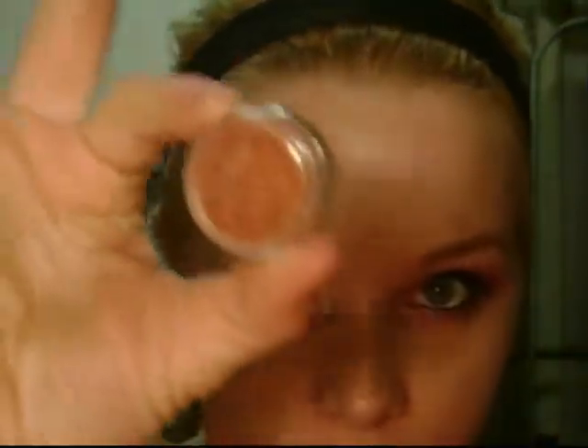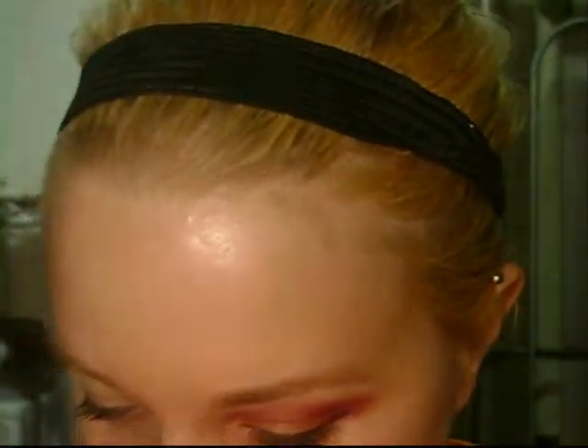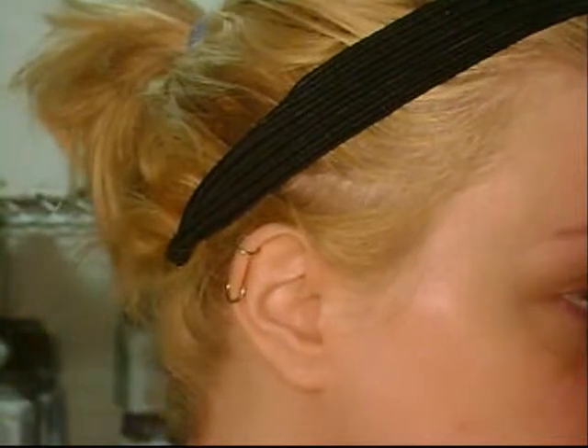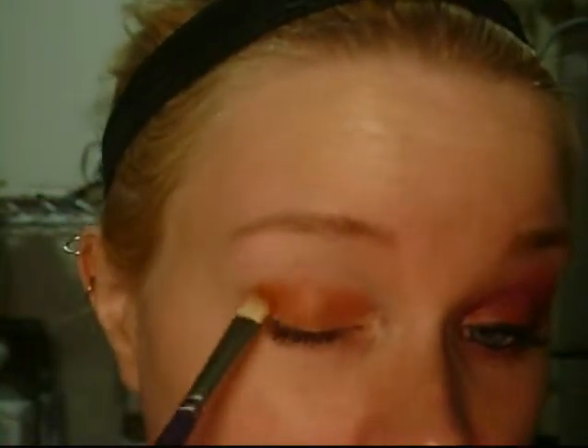The first color we're going to be using is Off The Radar, which is MAC's really pretty orange color. The jar is really tight so I don't lose them, but then I can't get them open. I'm going to use my 38 paintbrush and put this all over the lid. The cream color base is awesome because this stuff sticks right to it. I mean, MAC knew what they were doing when they made it — I just wish they would have found a way for it not to crease.